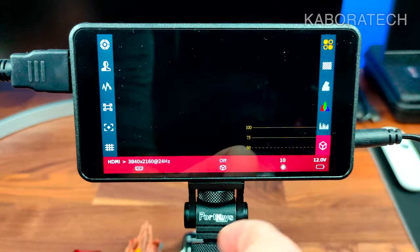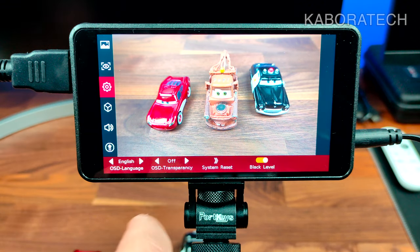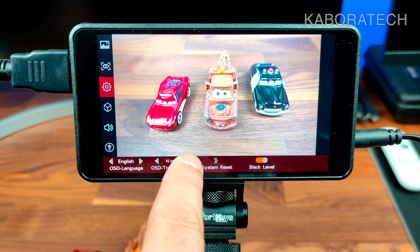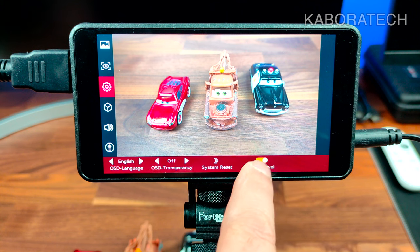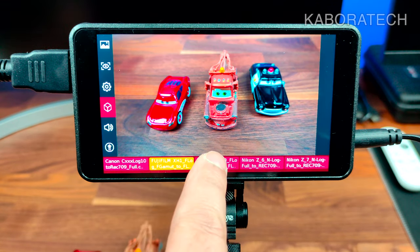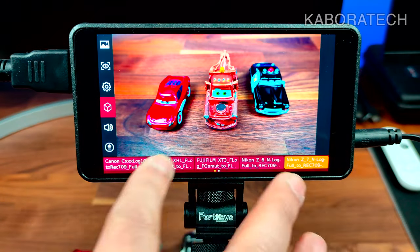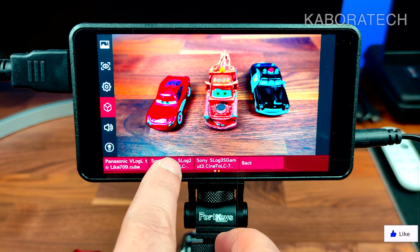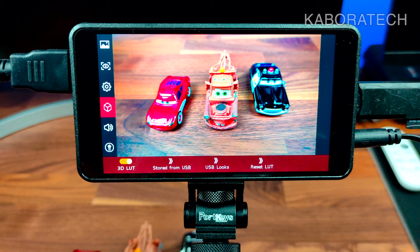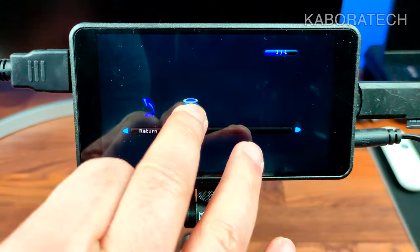It also shows battery power information in the lower right corner. You can change the language if you don't speak English. You can also change transparency, preset the device, and load LUTs. Some LUTs came pre-loaded on the device — they were still there after a reset. But you can also load your own LUTs from your editing software: just grab a flash drive, format it as FAT, and put the LUT files in folders or directly in the root.